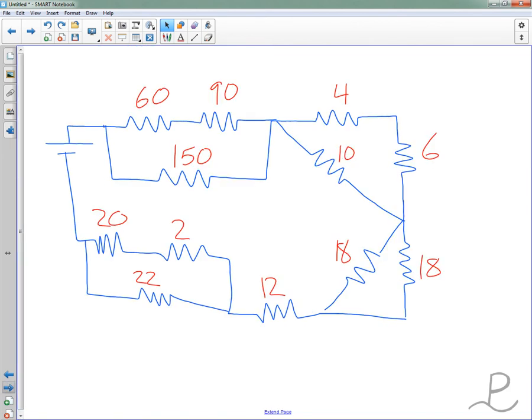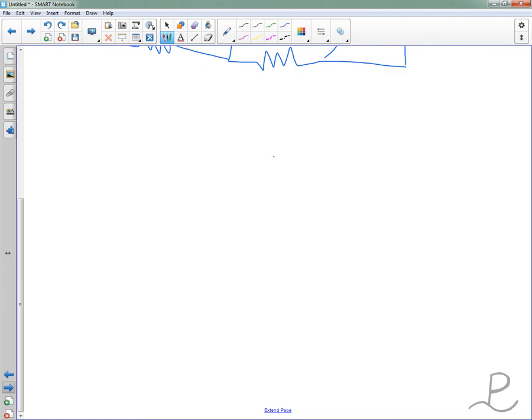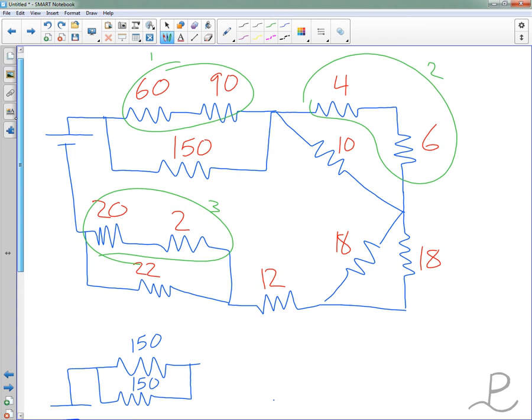Let's go on to problem number three. Number three looks a little nasty, but as we start to break it down, it's really not all that bad. As always, my preference is to start by combining everything in series into one resistor to clean up the page. We're going to start with this 60 and this 90 ohm first, then do the next sets second and third.